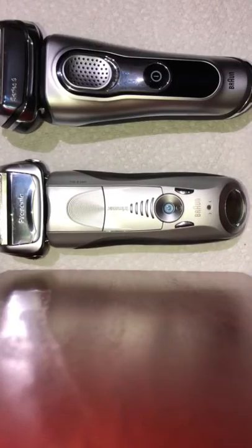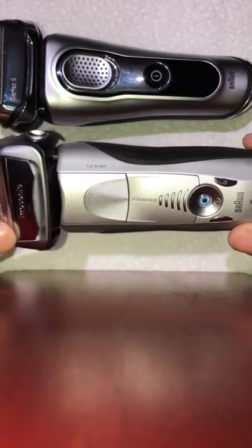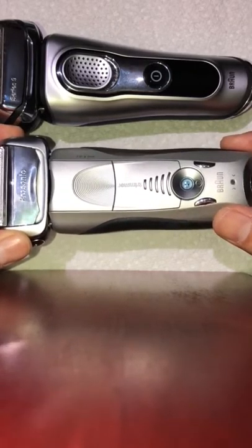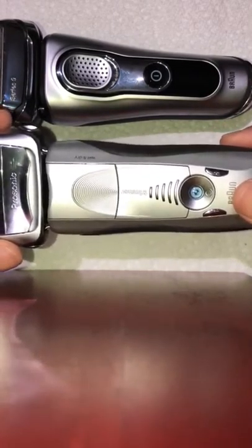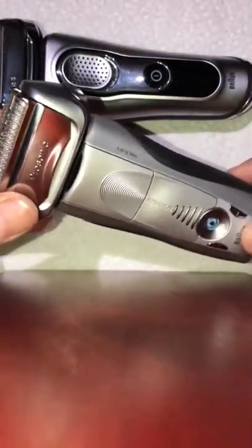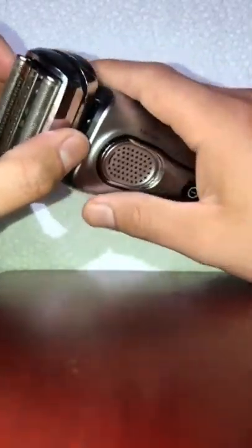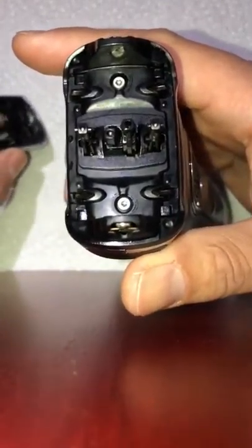Today I'd like to show you a video on how to repair your Braun Series 7 or Series 9 — not sure if this works for the Series 5. I've had trouble like this before where the shaver is working just fine for years and then all of a sudden it starts pulling on your beard.